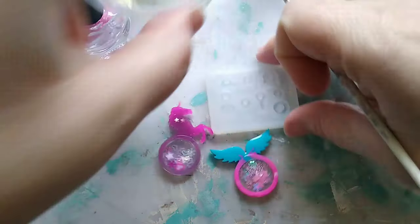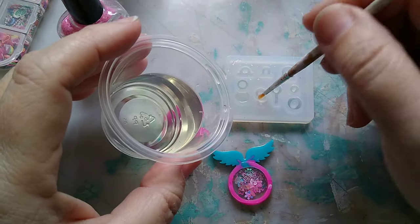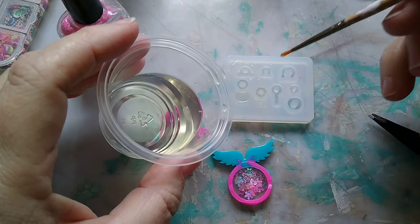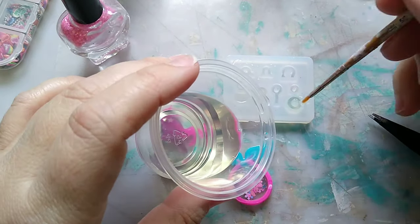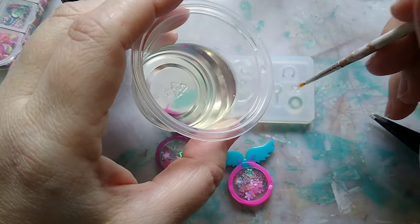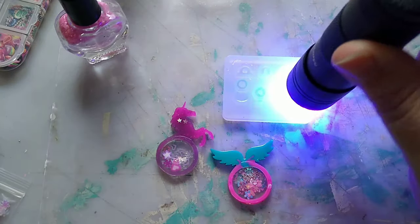Now the second to last step: I've got to make my little bezels. I'm just filling these tiny little things up with some UV resin and curing those. I'm not sure which ones I want to use, so I'm making a few extras to try the different shapes and see which one I like best. I've had this idea for a while and I'm glad I finally got a chance to do it.